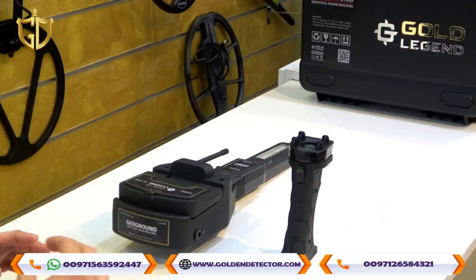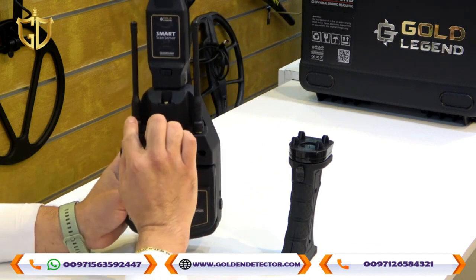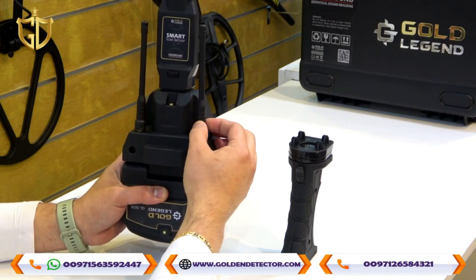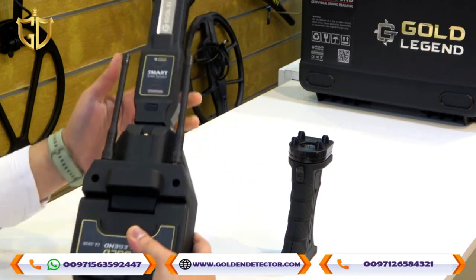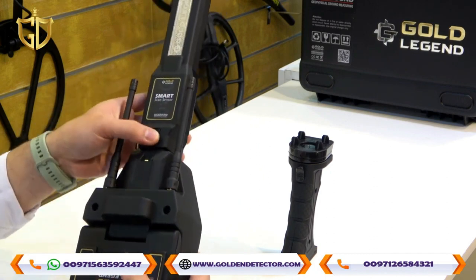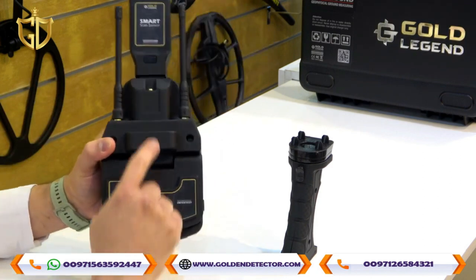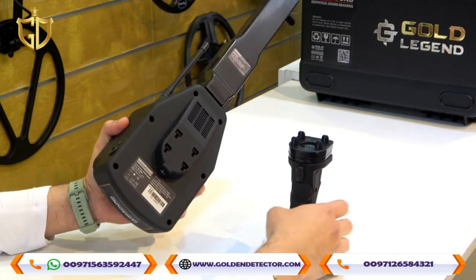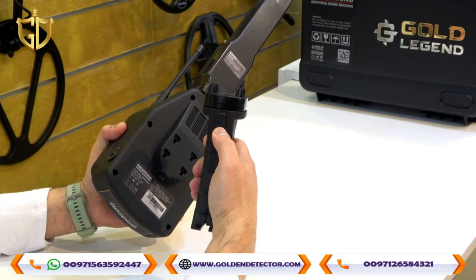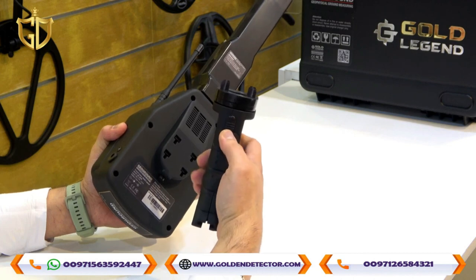We will discuss how to assemble the Gold Legend device and its screen. These are the 2 antennas that you attach for the long range — you can rotate them to make them tight. The Smart Scan sensor pushes in to attach, and you press the button to release. It also comes with an LED light and a laser.